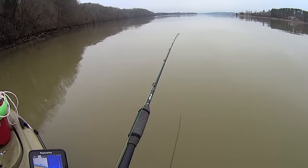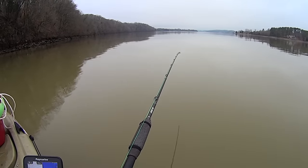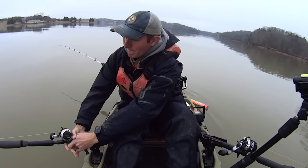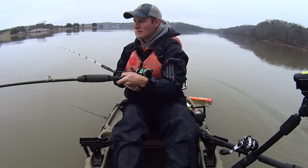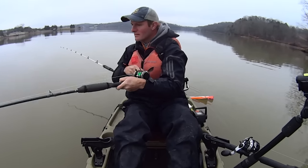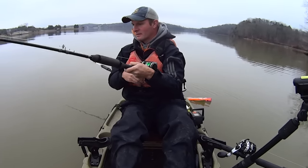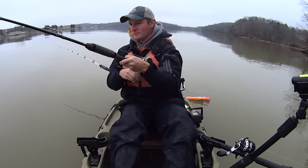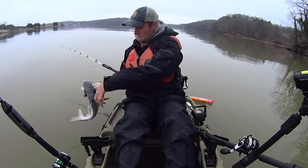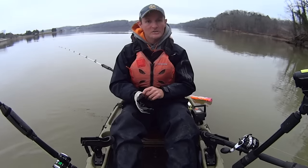Let's see what we got here — this one's getting pecked at. I'm just going to reel down. He's on there! He was just sitting there with it. I felt him just tapping — he never made a run. That's a little blue. I thought it might be a flathead the way he was acting, but it wasn't. Just a little thing — I'm happy to get him. Action is action, as I always say.